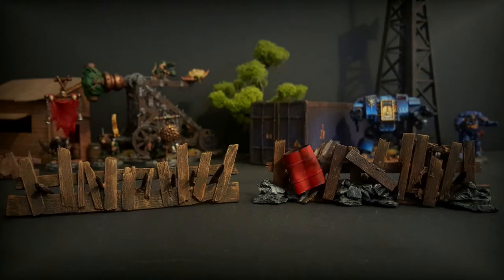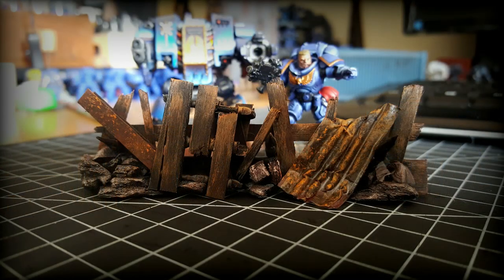In the video, I will show you how to make these in two ways. Whether you want a simple timber barricade, which is perfect for Fantasy or Age of Sigmar units, or you're looking for something for your Modern and Sci-Fi or 40k units, we'll be doing both of those in this video today.